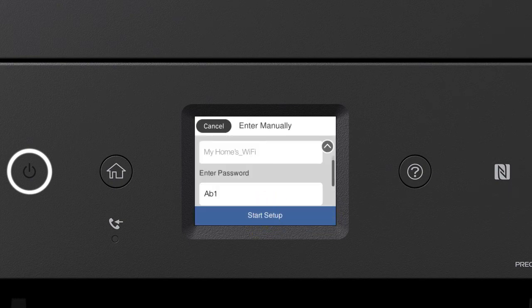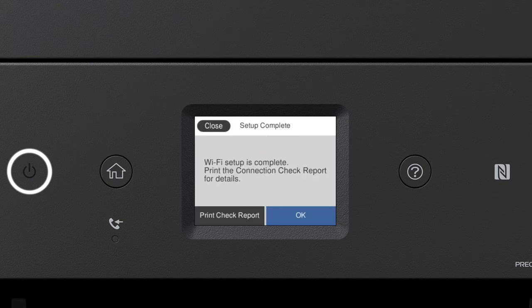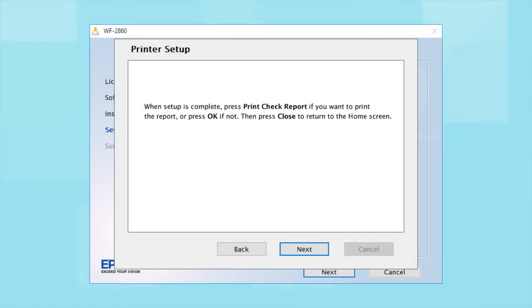Tap Start Setup. Your printer is now connected to your wireless network. Follow the rest of the instructions on the computer screen to finish installing the software.